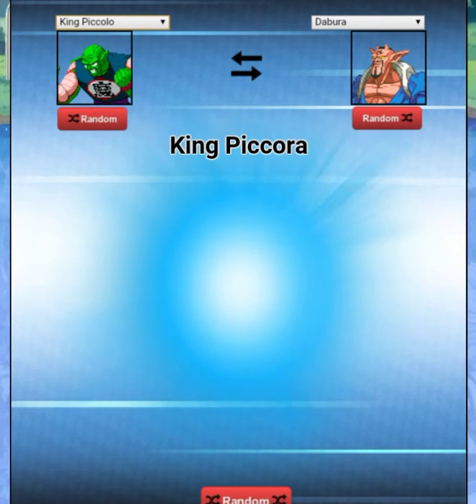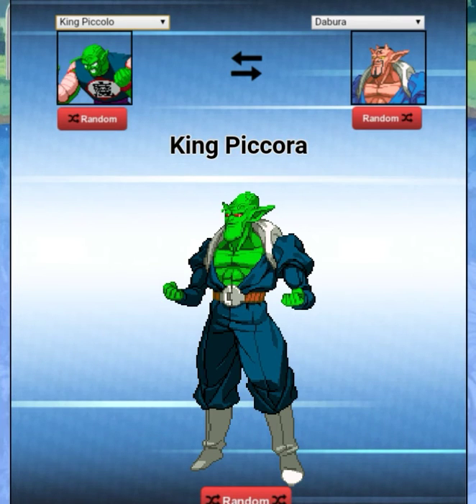Next episode I'm gonna do another — this looks like a very powerful Namekian right here! All right, that's all we have time for today. Please like, comment, and subscribe and I will see you next time. Bye-bye!